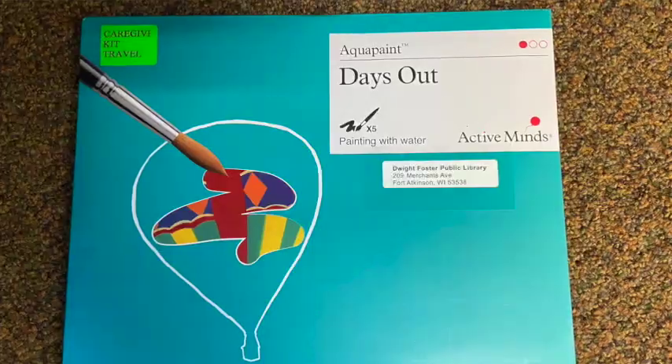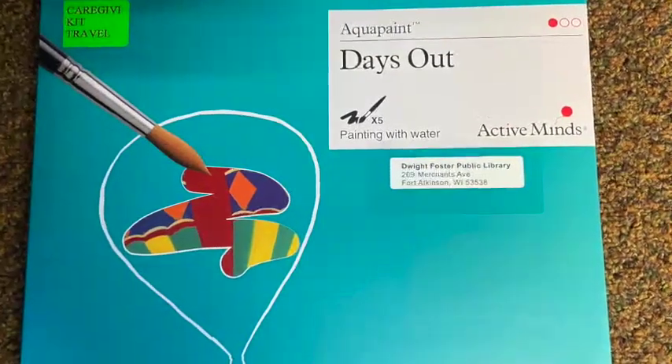The next item in our kit is Aqua Paint Days Out, and I'm going to demonstrate how to use it in just a couple of minutes. This is great for someone who's artistic or to support hand-eye coordination, giving them an engaging extra activity.